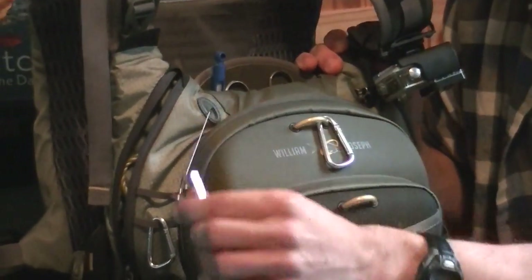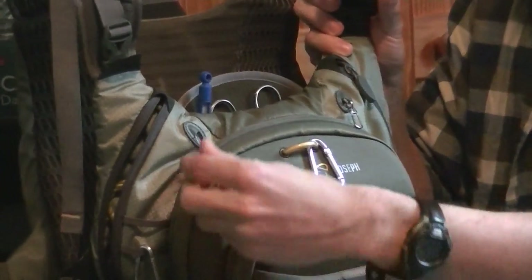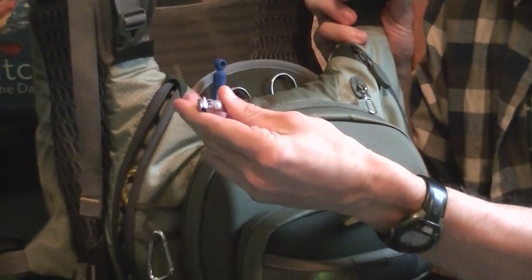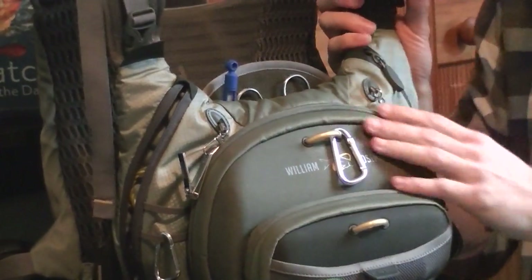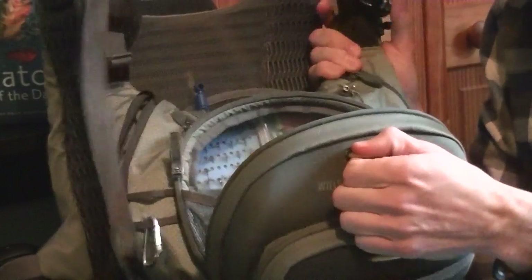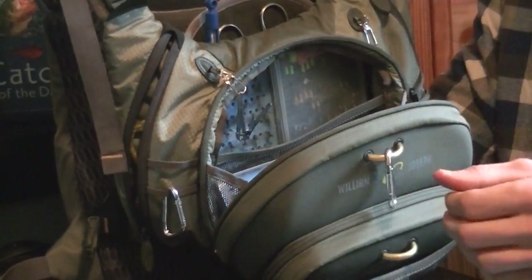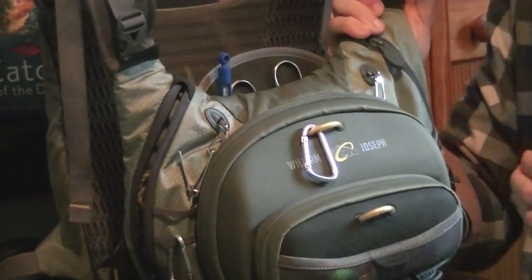There are zingers on the front — one on either side. I only make use of one for my snips; I have a pair of baby clippers for nails. The only downside is the placement. With the magnet, sometimes these clippers will get stuck inside when you close it — it's an inconvenience. But my brother and I have both learned to live with it, and it's not a huge issue for us.